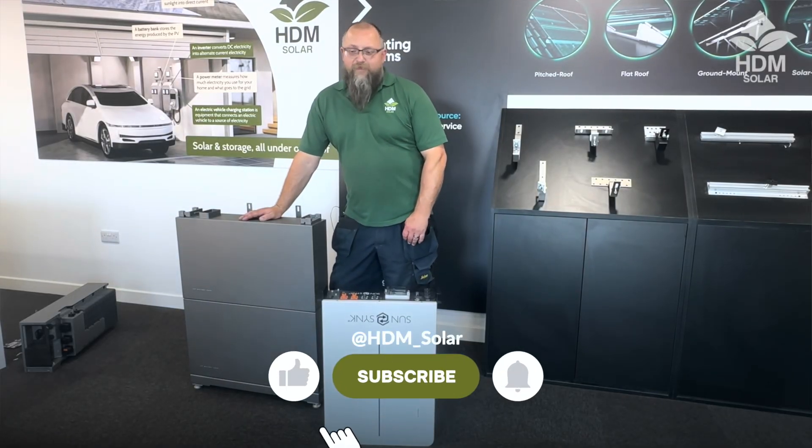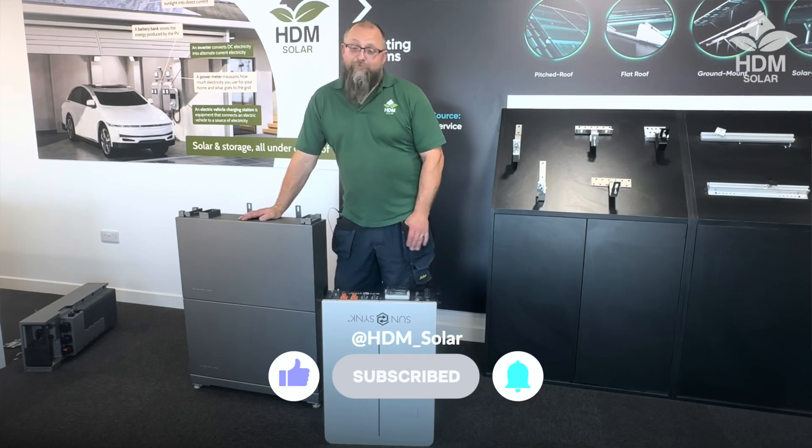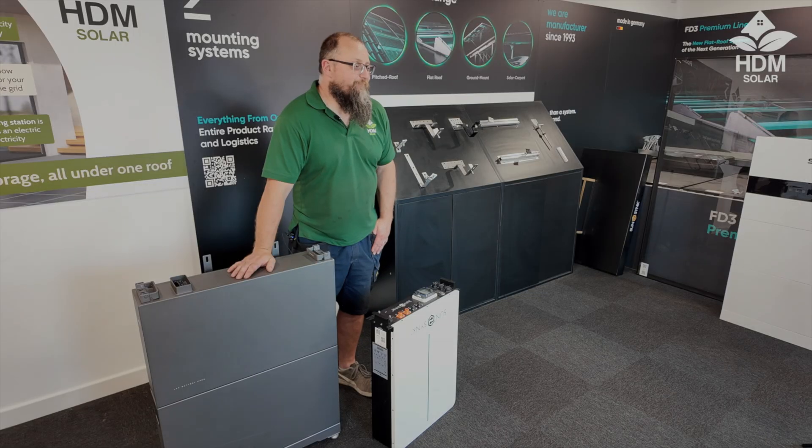Both these options and many others are available on our website, which is hdmsolar.co.uk. Thank you very much for watching — I hope this might have enlightened one or two of you. Thank you very much, bye-bye.